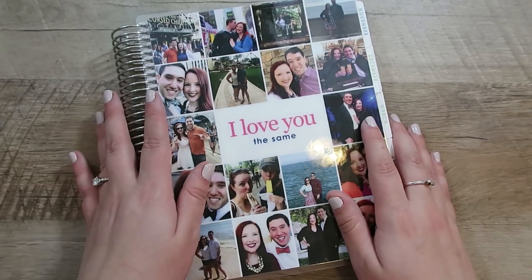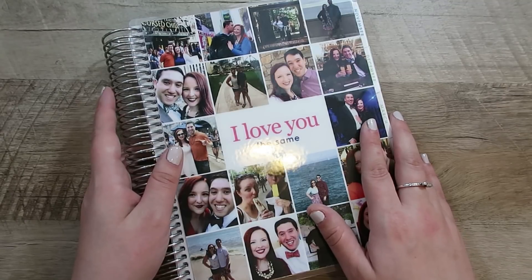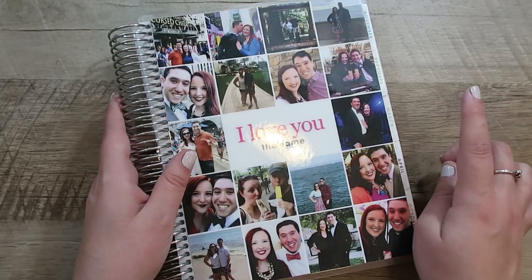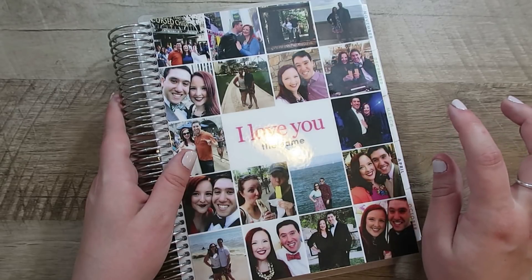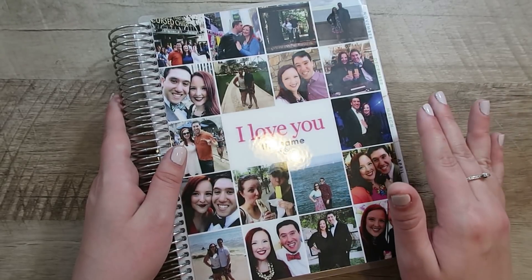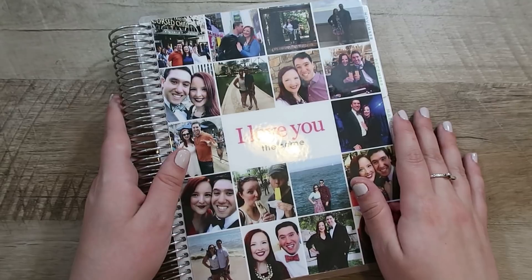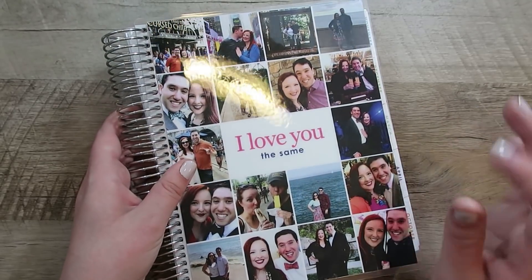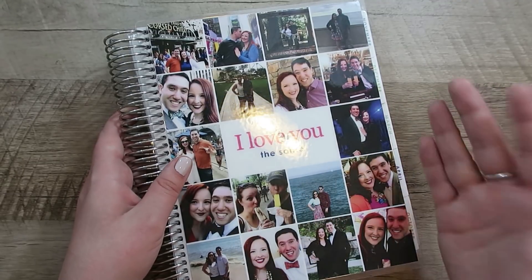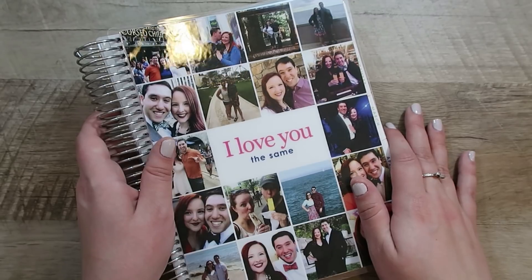The other thing I want to share with you is a wedding planner itself. The Erin Condren team sent me a 12-month version that I don't plan on using, and I want to gift it to one of you. If you are engaged and would like the Erin Condren 12-month wedding planner — it starts in October, so it could really be October 2020 to October 2021 — let me know in the comments if you're engaged, what your wedding date is, or if you don't have a date, what season you're looking at. I will pick somebody randomly when I get back from vacation and send the wedding planner on its way.